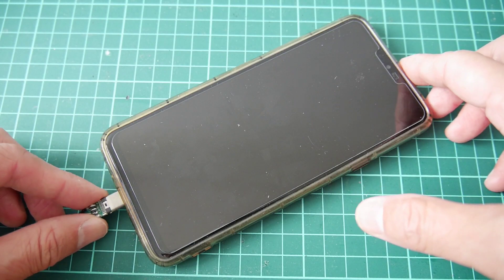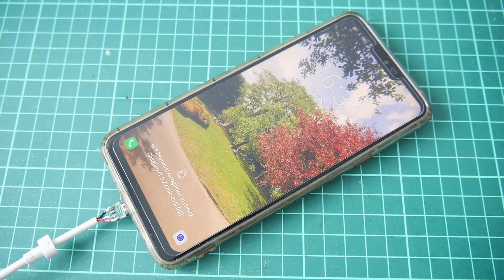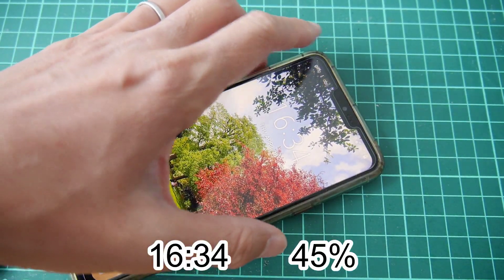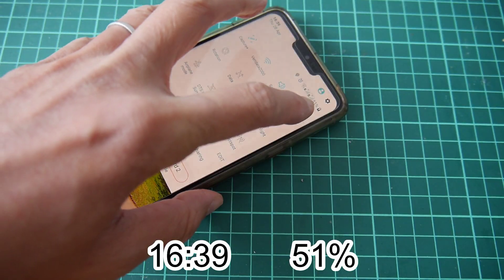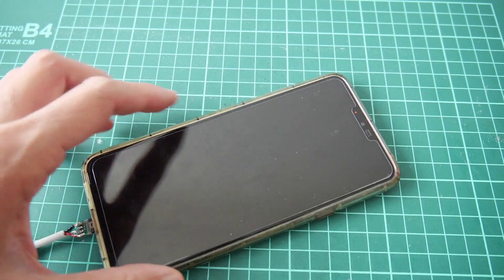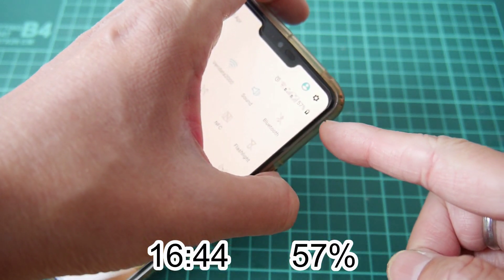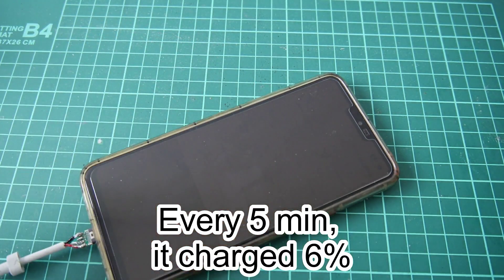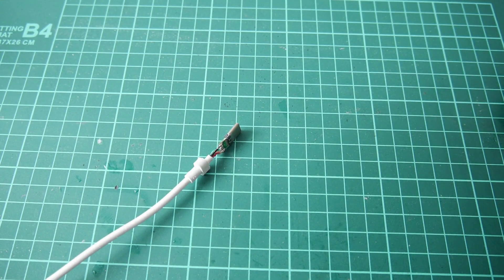Let me test it. No more message saying slow charging - this is back to fast charging! At 16:34 it's at 45%. Five minutes later it's 51%, and a further five minutes later it's 57%. So every five minutes it goes up quite nicely. The wire is back to life!